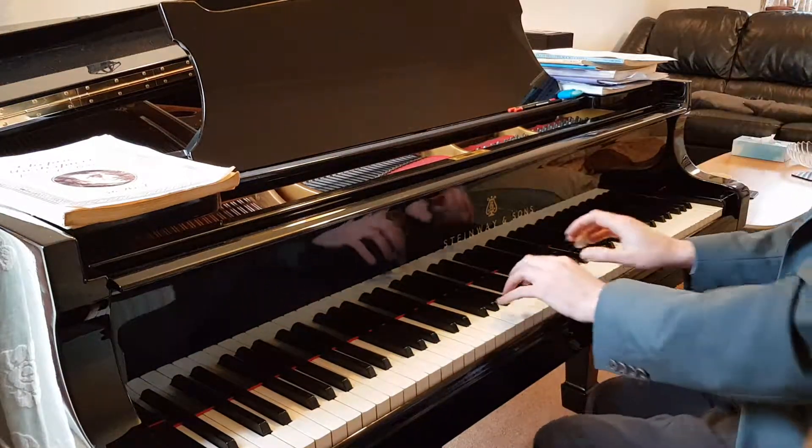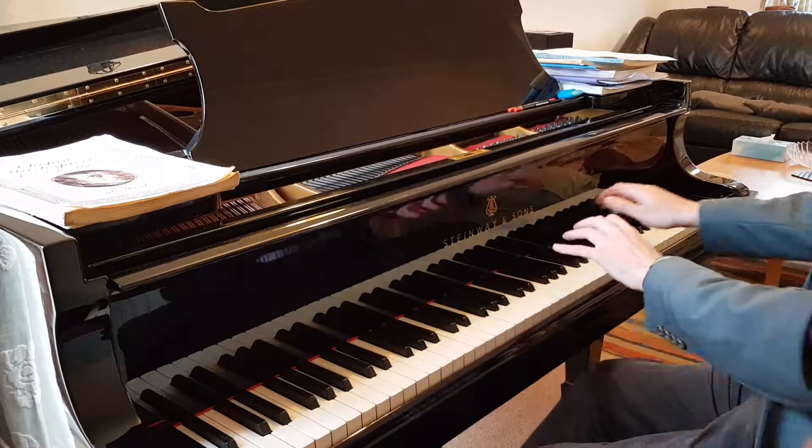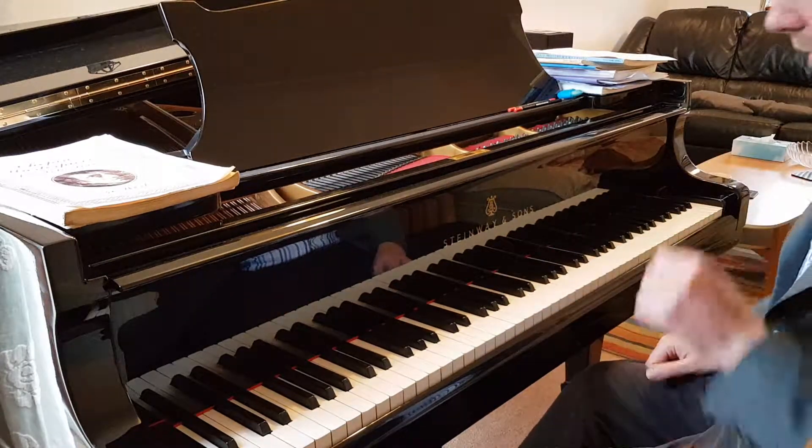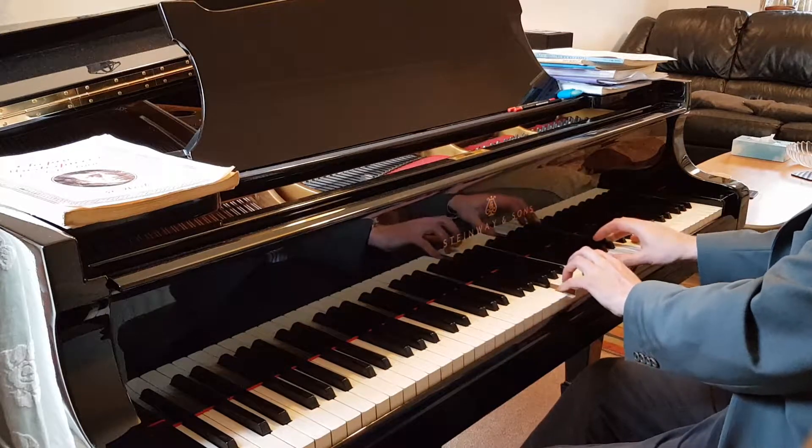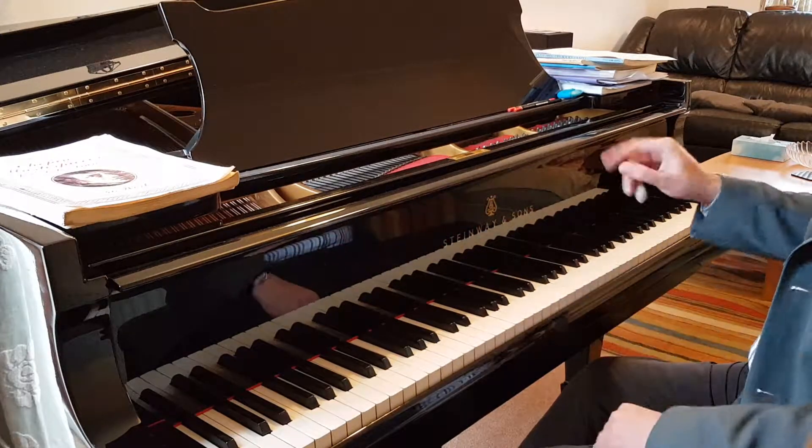Hi, this is just a quick video on how to practice the jump in that grade two piece that we were talking about in the lesson earlier. So we've got that, and I think it's bars four and five.